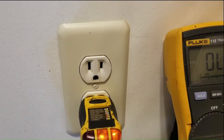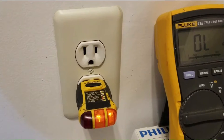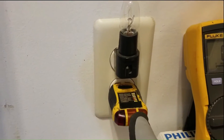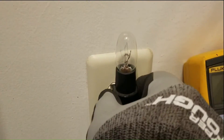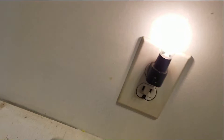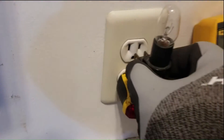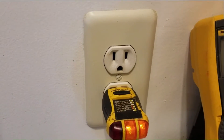According to this voltage tester, this is a properly working outlet. However, when I plug this light into it, the light doesn't work. And look what happened to the voltage tester — the lights went out on it. If I plug this into another outlet, it works just fine. Let's try plugging it back into this one. Same thing. So what's going on with this outlet?